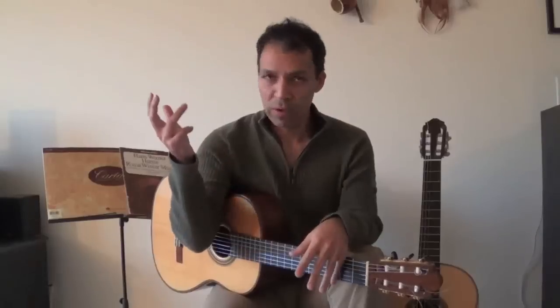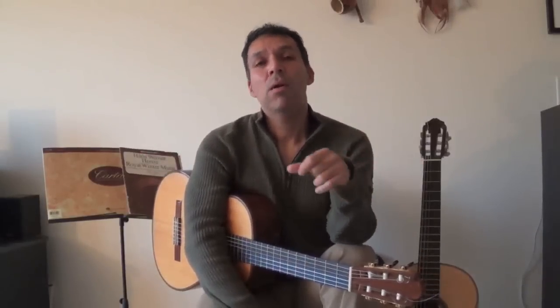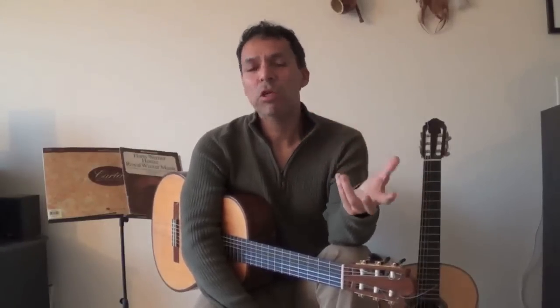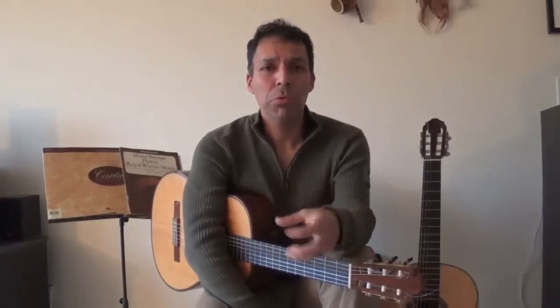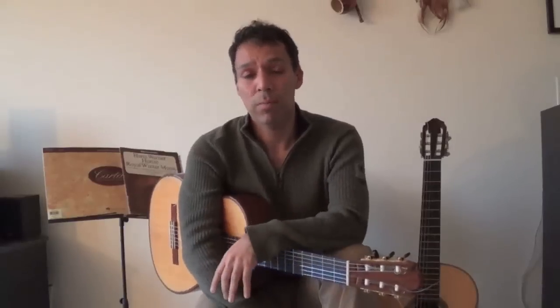In this practical element of technique is where we find all of the elements that have to do with fingers — what fingers we use, what fingers we use in the left hand, alternation, free stroke, rest stroke, slurs — all of these things that we do, they all fall within the element of the practical. When you take lessons, 90% of your lessons usually will involve the discovery of these practical elements of playing.